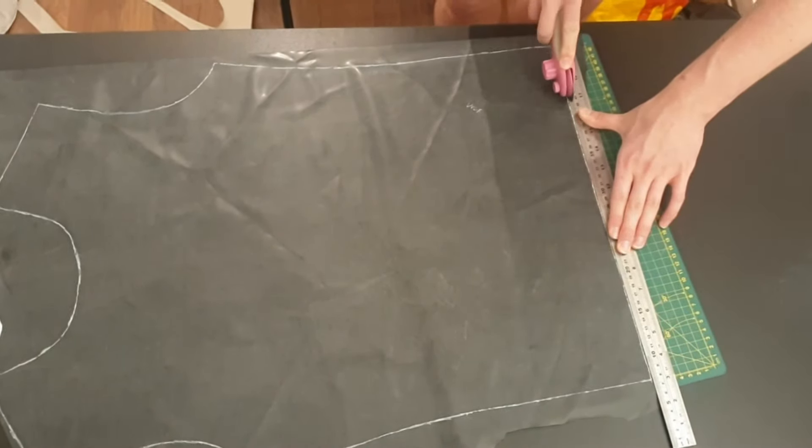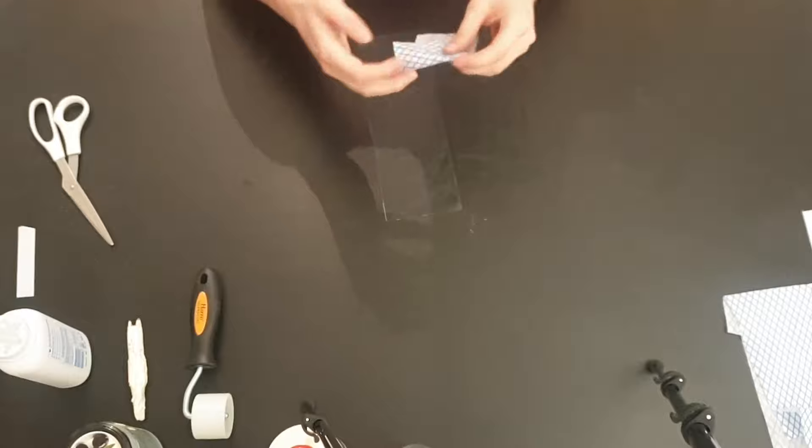Now we have cut out our panels, it's time to glue them together to make the vest. Before we make the garment itself, I am going to teach you the basics of latex construction. Have your station ready with all your tools near you and a large space to work. I will be using two scrap pieces of latex to demonstrate.